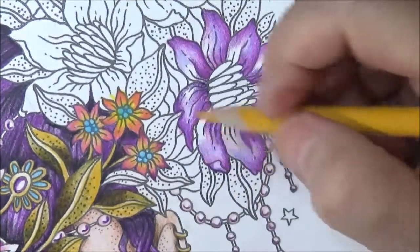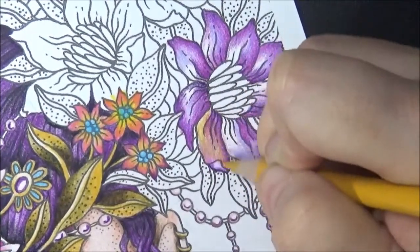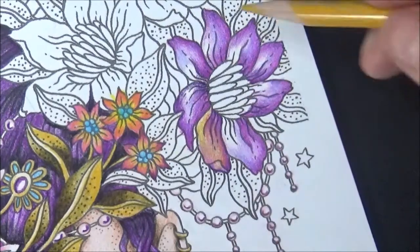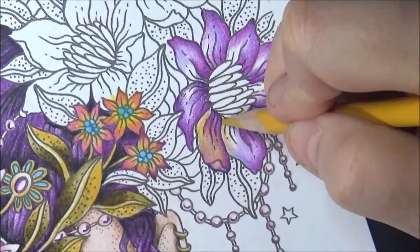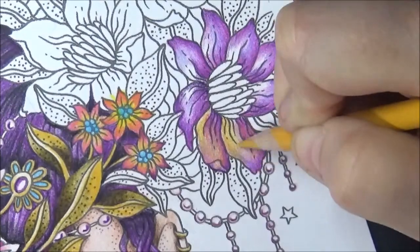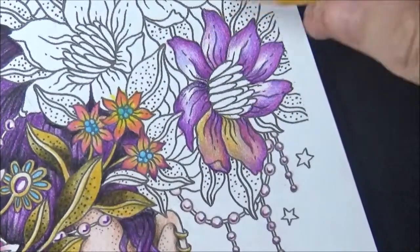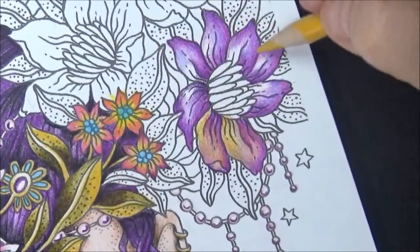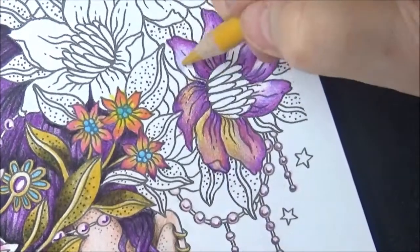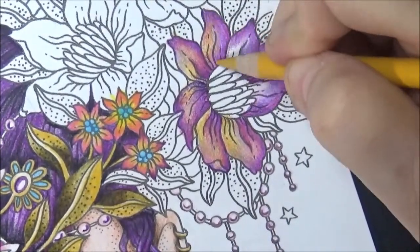I barely put any in, because the blue and the yellow make green and we don't really want that, but we do want that definition of that color to make it look like we really took an effort. Now let's do the magic — put this yellow in now and just put it over the whole thing. See that — how it instantly turned into that awesome color. You might like it just like this, or you could put a lighter color pink over this, like the blush pink or a deco pink.